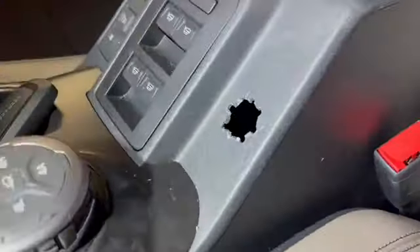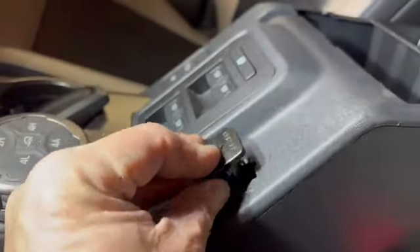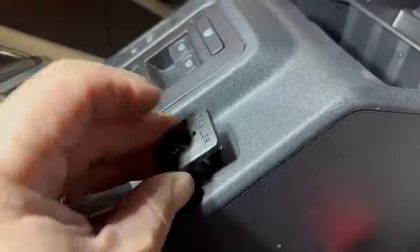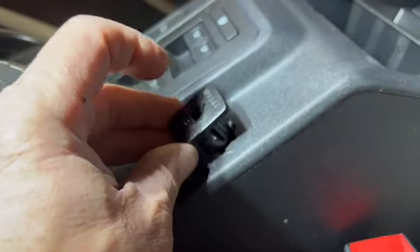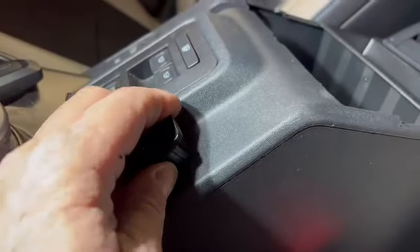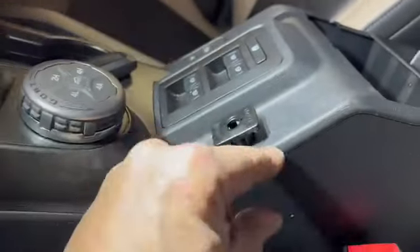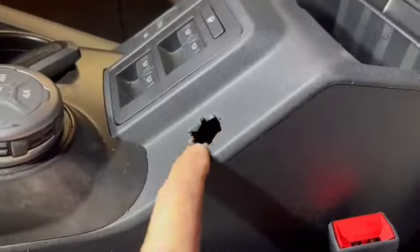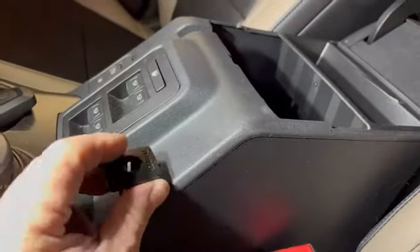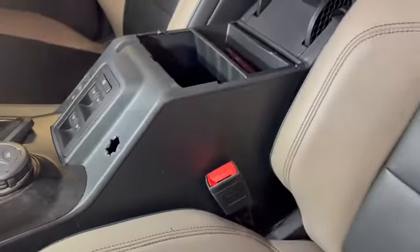Not too shabby. I don't want to plug this in yet because I'm gonna pull my wire through there first. I think I did it — it might just need to be trimmed up a little bit. Actually it feels good. I got a little scratch there but it's not perfect, maybe it is. Let me get my wire and show what I'm doing next.